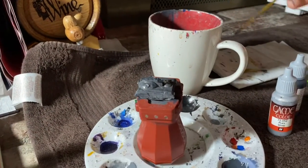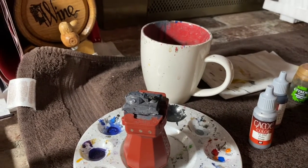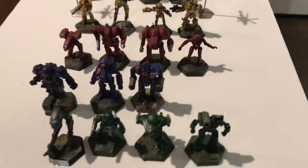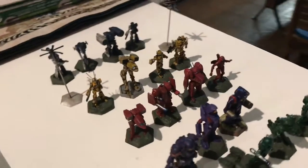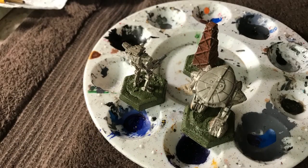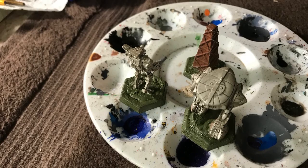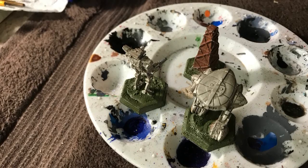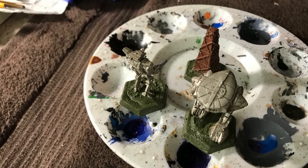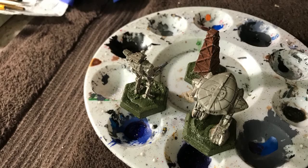For a lighter scheme — which is the easiest and what you should do — Steiner, for example, will have a blue section for most of the mech and then the right arm, parts of the right leg, and maybe the right torso in white. Those are the base coats. What I've noticed is you don't want too many base coats on a mech.